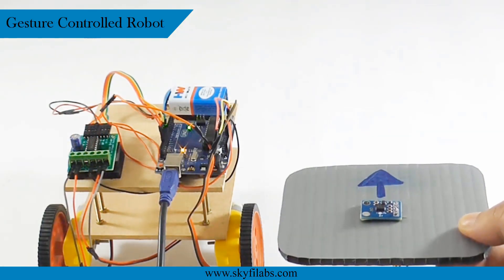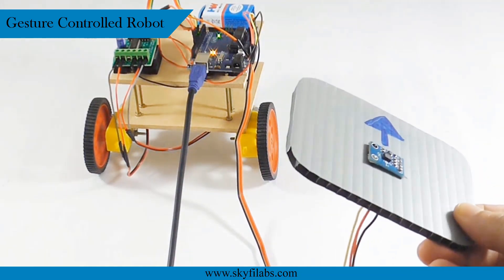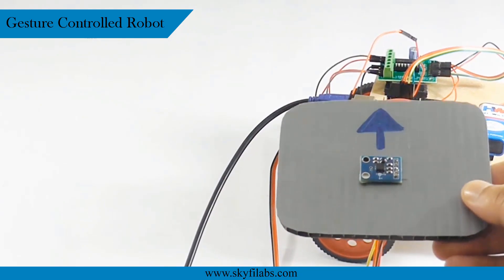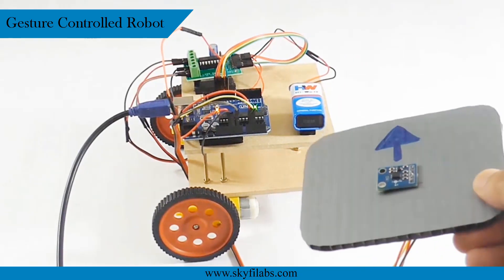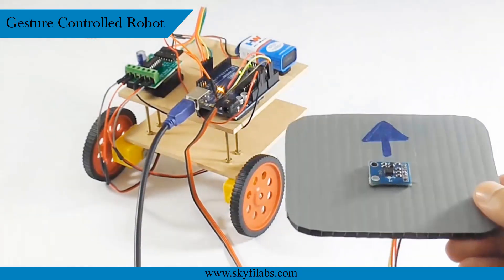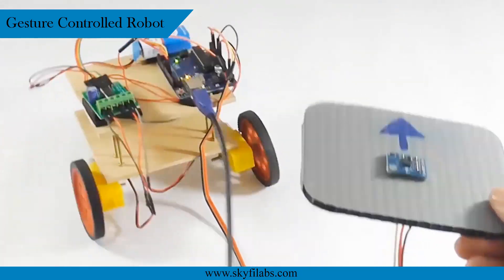The second project that you will be building is the gesture-controlled robot, which moves with the help of hand gestures. The robot works using an accelerometer sensor. As you can see in the video, the robot acts according to hand gestures, just like the video game your kid plays on your mobile phone.